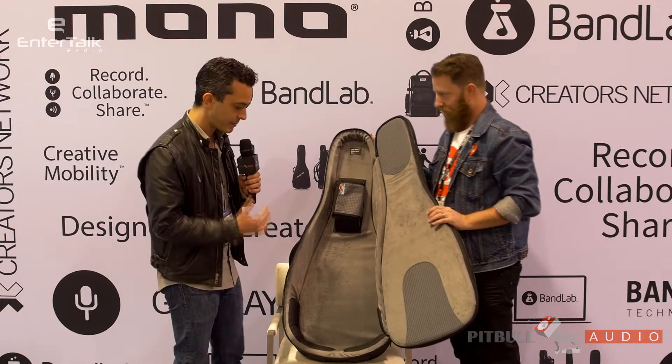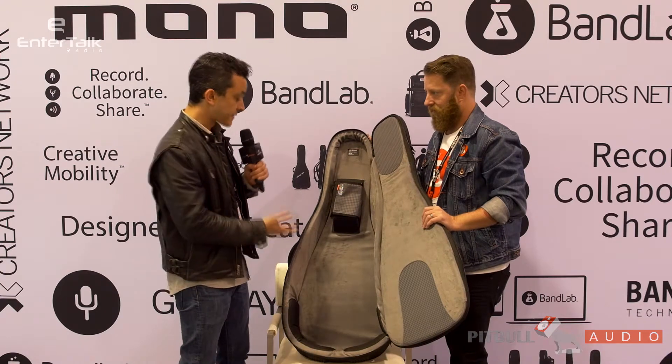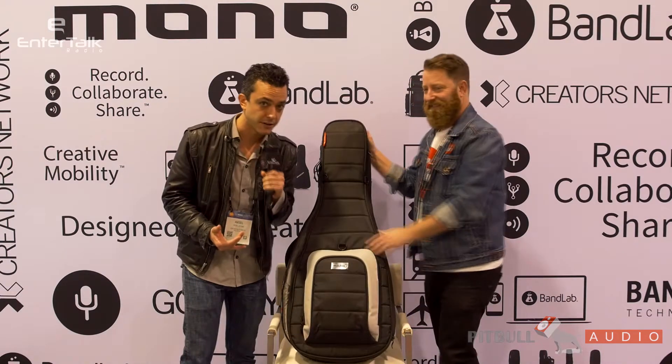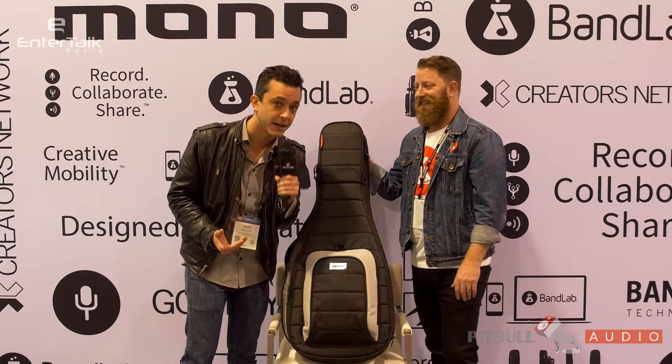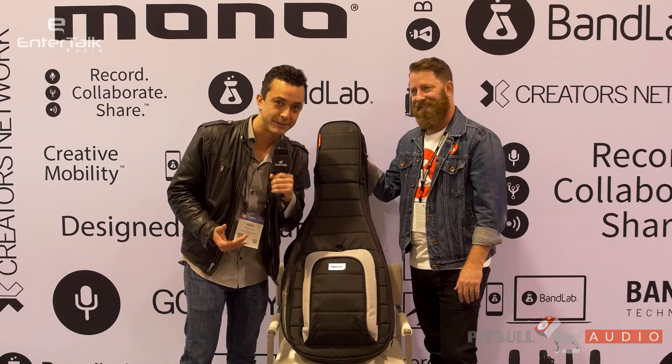This is a very cool case. It's pretty much got all the grounds covered — you've thought of everything. Jeremy, thanks for showing this to me. You heard it here first, folks. For Pitbull Audio and EnterTalk Radio, this is Arielle Levine. Bye.